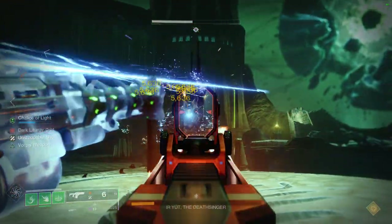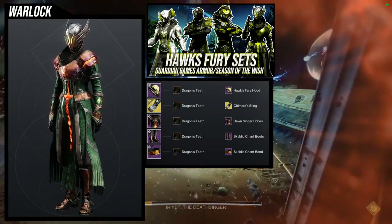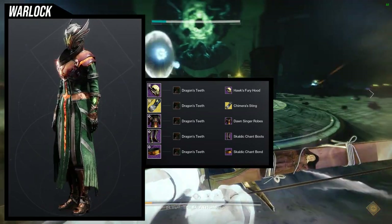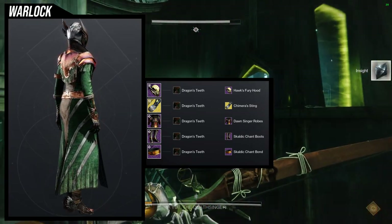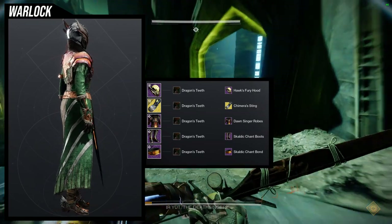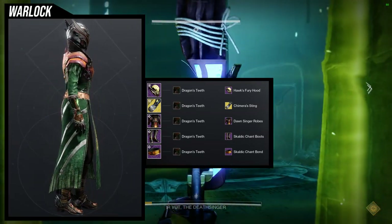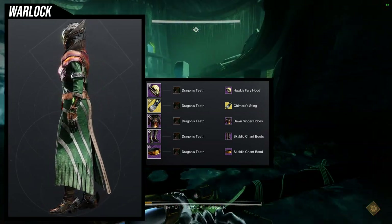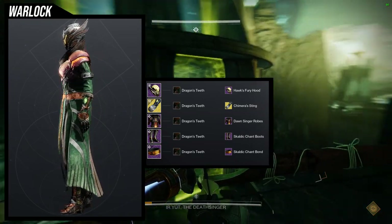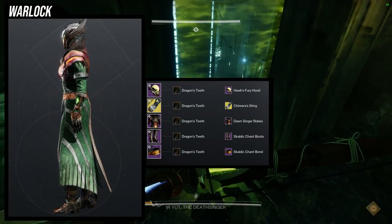Last but not least, this set may look familiar from the Hawk Fury sets for Warlocks. We're reusing it because I really like it. The only thing I'd switch out is the helmet — the Hawk Fury's Hood takes an off-color, so you see silver while everything else is a different color, which takes you out of the set. For the arms: Necrotic Grips with the Chimera Sting ornament. Chest: Dawnstar Dancing Robes. Boots and Bond: Scaldic Chant Boots and Bond.